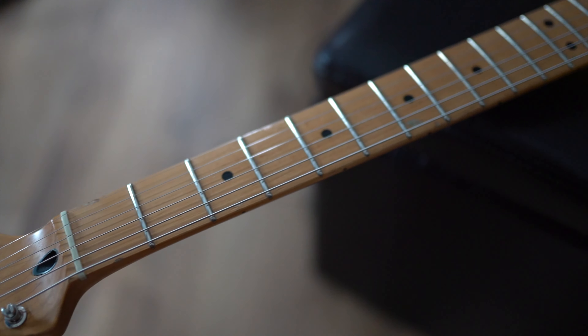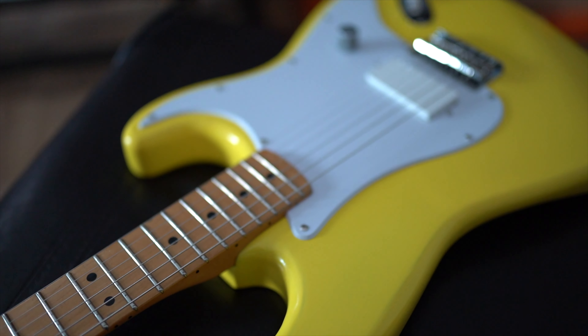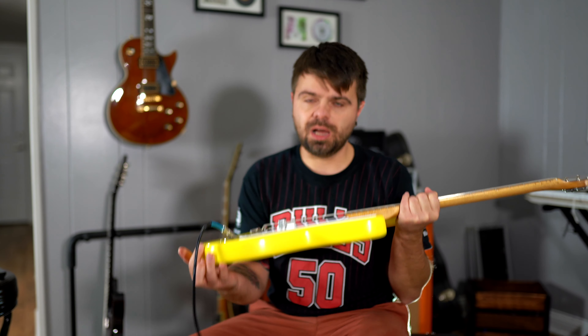I put the Fender vintage tuners that are usually on Tom DeLonge Fender guitars on this as well. I had to drill some holes to make them fit because it obviously had some other type of tuners, but everything came together pretty good.